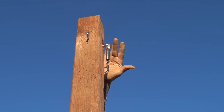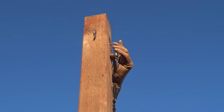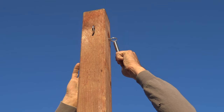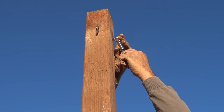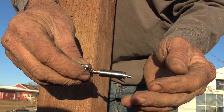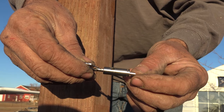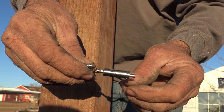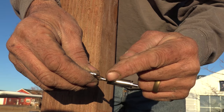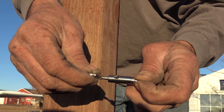On our corner post we've got the eyelet screwed in on both sides, then we're going to use the spring they sent — we're guessing that's so if it blows in the wind it'll give a little bit instead of being really solid on the cable. Then we're going to use this other clip they sent along. It has a little hole and a port on the side. We're going to cut the cable — we have 130 feet so we've got plenty. We insert it into the hole, it'll come out the other hole, and once there's back tension on it, it'll grab onto the cable and hold it.